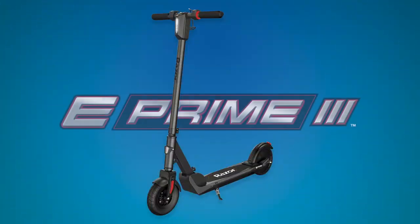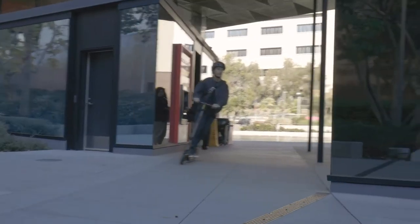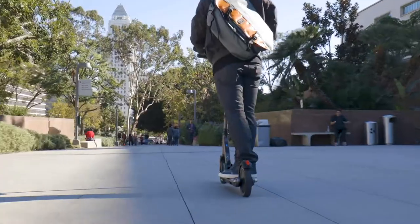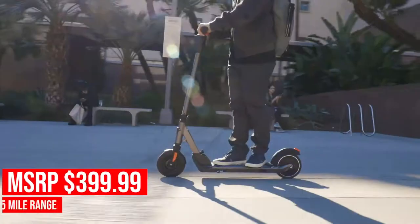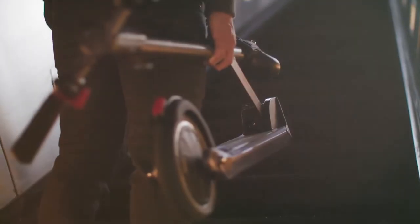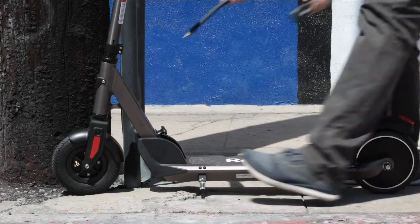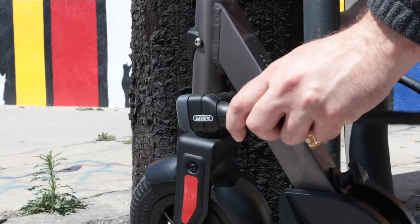The final scooter on our list, and my personal favorite, is the E-Prime 3. With a top speed of 18 miles per hour, the E-Prime 3 is the fastest scooter we make. A single charge will take you up to 15 miles. It's lightweight and foldable, making transporting it simple and easy. The E-Prime 3 is also lockable, so you can keep your scooter safe from thieves.